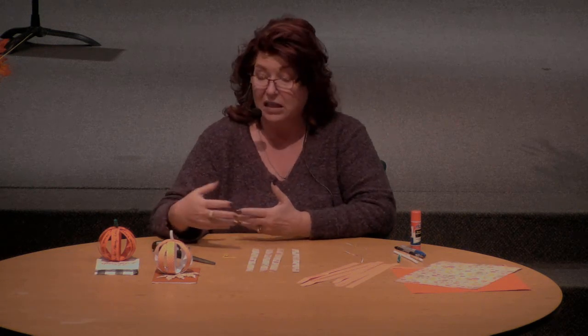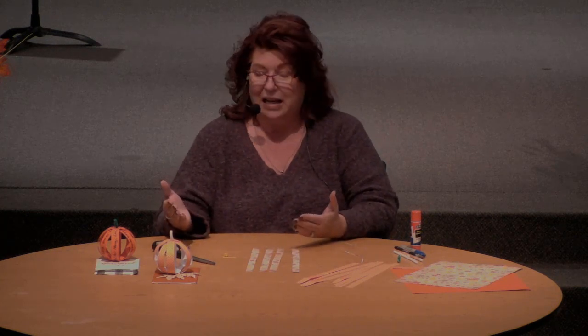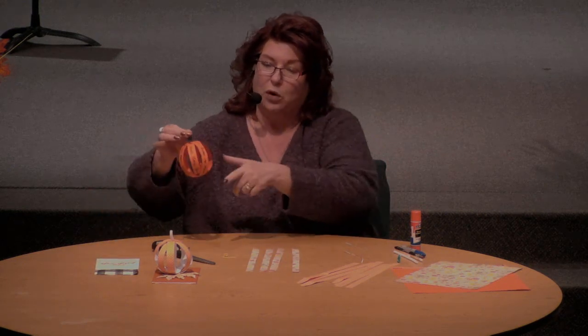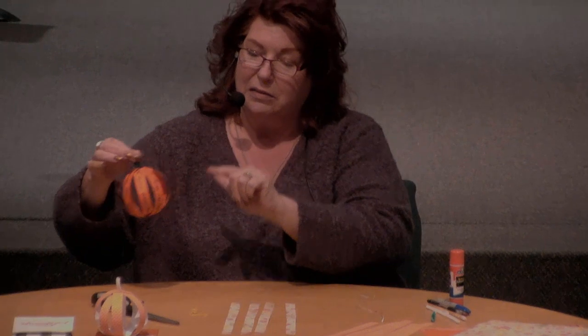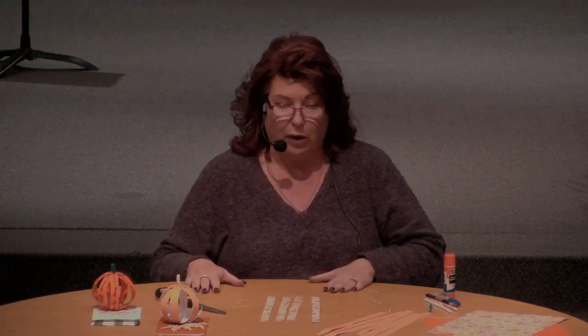These are really great because anyone can make them, from young children to adults, everyone in between can get in on the action and help out. This one has words of gratitude written all around it, so you can see the words. This one, a little more incognito, has the words inside and you can kind of peek through and see them. Little kids can get involved — there's nothing major that will impede them from helping, from saying what words they want to say that they're thankful for. So this is a great project.